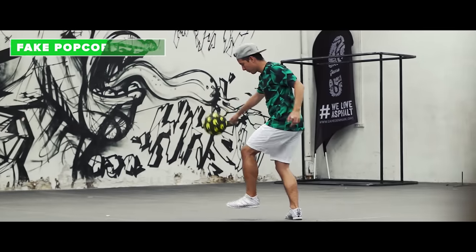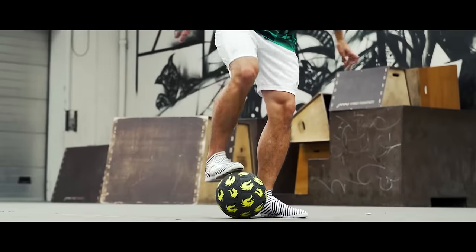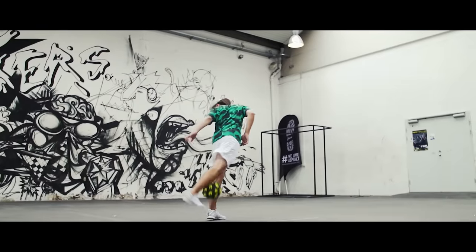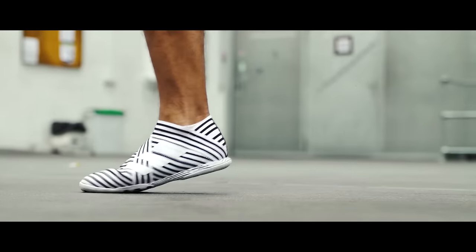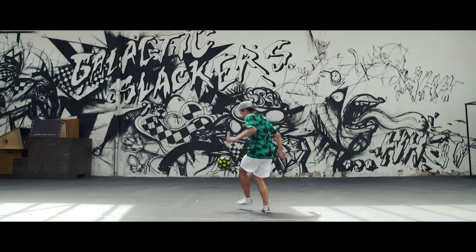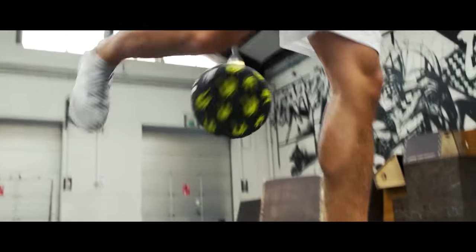The fake popcorn turn. Quite similar to the popcorn flick but you add a spin. While doing the popcorn flick, turn towards the opposite side of the foot you're using. The trick here is to use the top of your foot more than in a regular popcorn flick where you only use your toe.